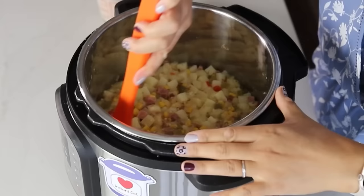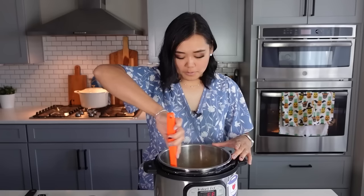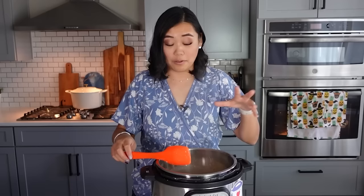It looks and smells amazing. We're just going to mix it up a little bit — potatoes are soft, smells like corn and ham. Those onions and peppers from the Potatoes O'Brien really help give it that extra flavor that you really need.